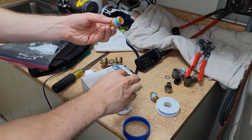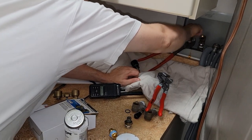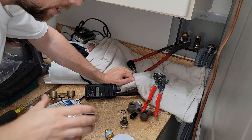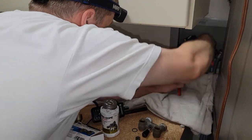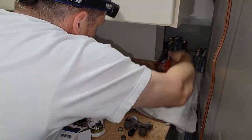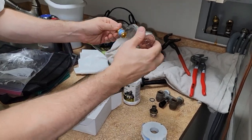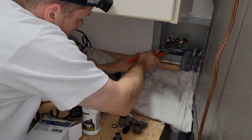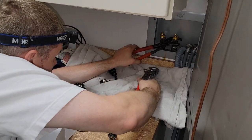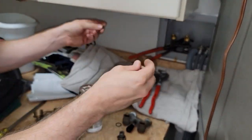I'm gonna put them back on the same way I took them off, because if you put the right one on first you're not gonna get enough space for this one. You need to thread them down evenly so that the valve will sit flush. Got two little gaskets here — these little gaskets are very important, don't forget them.